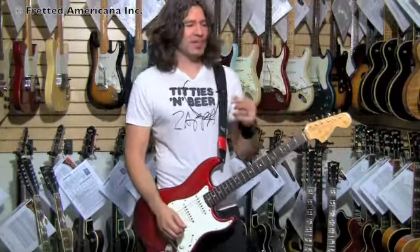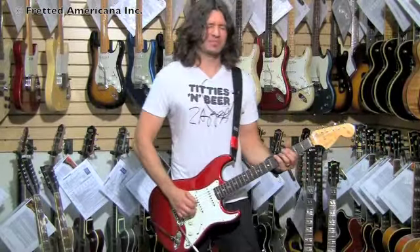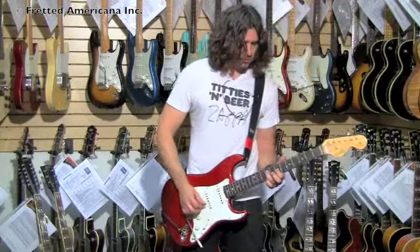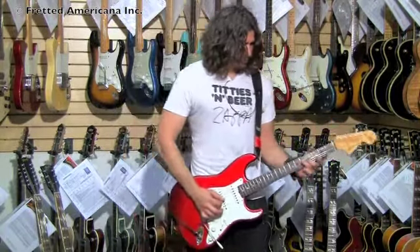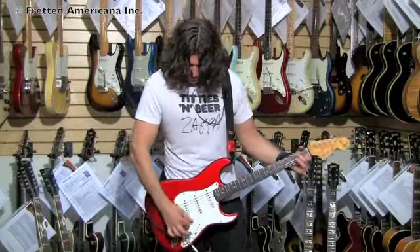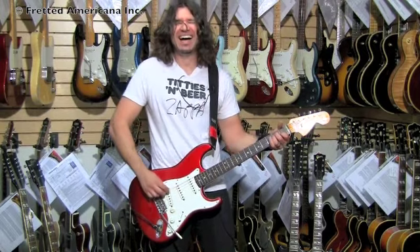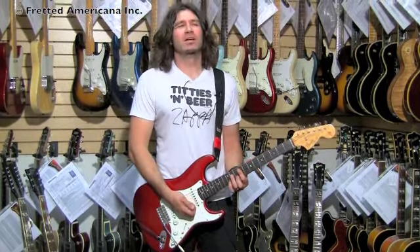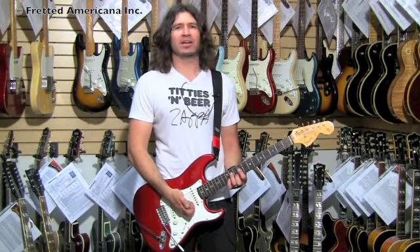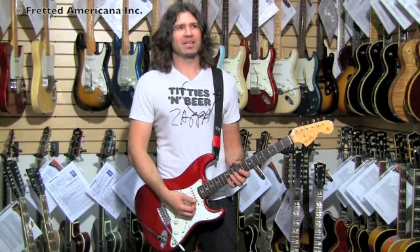I switched over to the other amp because it sounded more appropriate. But anyways, back to the cleanness. I take this home — because it's 1966 and that's when I was born. It's going to be like we were born the same year and we'd be making beautiful music together, in a guitar man kind of way.